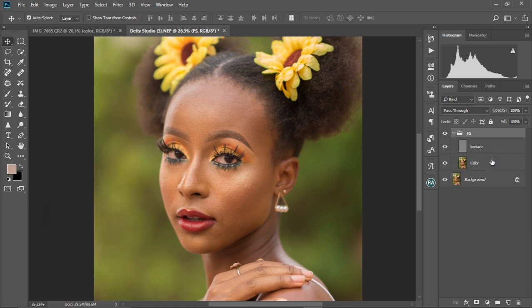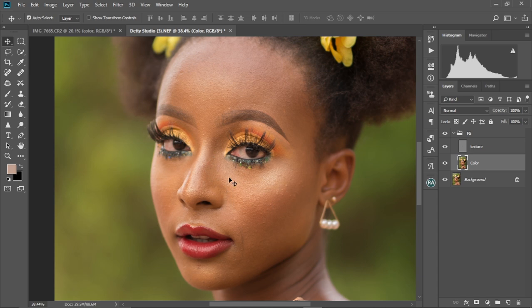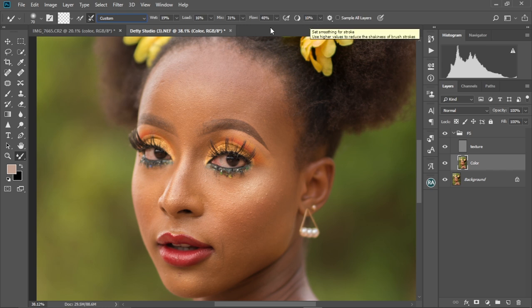So now let's get into our group, open it, and select the color layer. We're gonna zoom in to her face and attempt to smooth her skin — remove all the textures from her face and make it smooth. We're gonna select the Mixer Brush. These are the settings I'm using today: a soft round brush set to clean brush, with this option unchecked and this one checked, set to Custom. Wet is at 19%, Load at 16%, Mix at 31%, Flow at 48%, and this is set to 10%. Make sure all these are set correctly to get this effect.